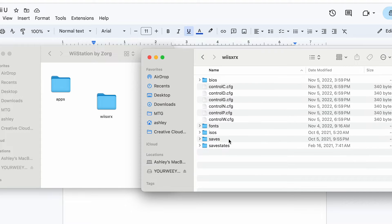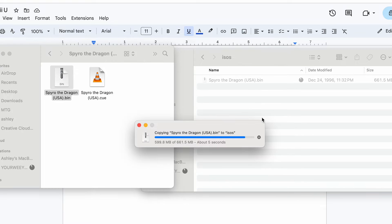Next, we're going to open the Wii SRX, and we're going to go to ISOs, and we're going to move our games into that folder.